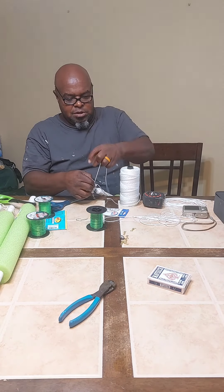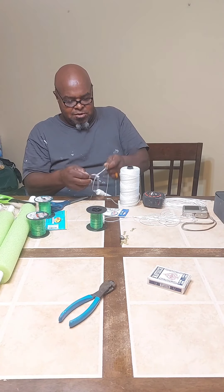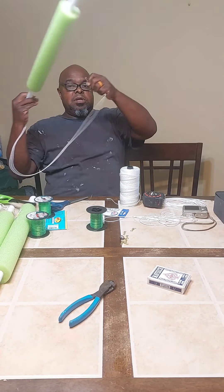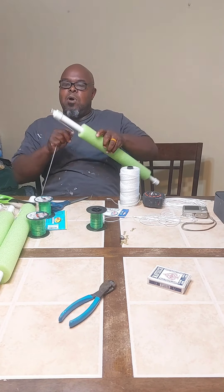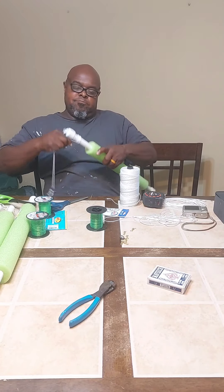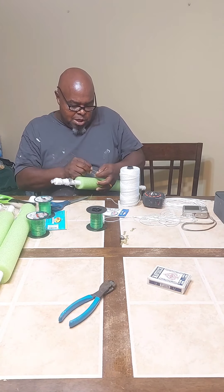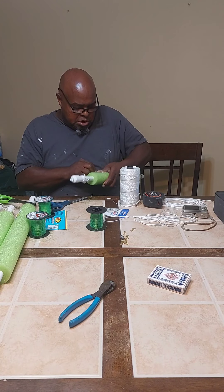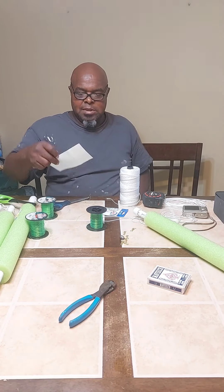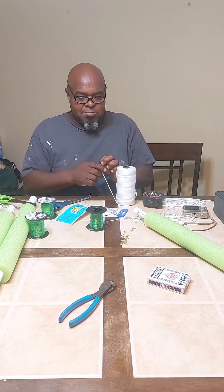Got a line here. We are going to put a lead sinker on here to keep it down. We're going to drop that there and tie our line. I just used an improved clench knot to tie my hook on. We'll get that tied on, and that's how that's going to look. We'll put that catfish candy on that 5/0 hook.